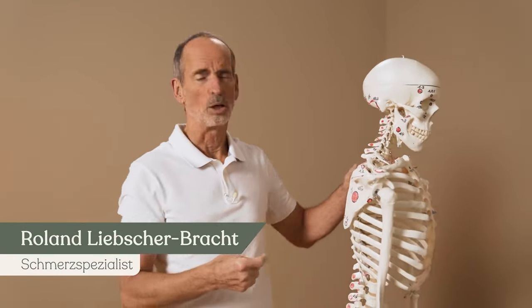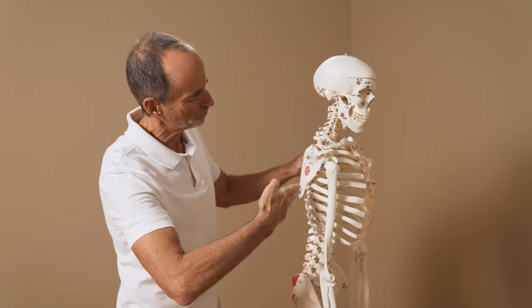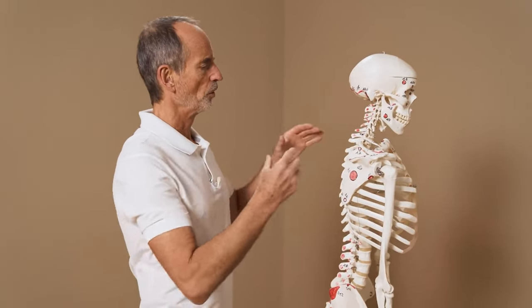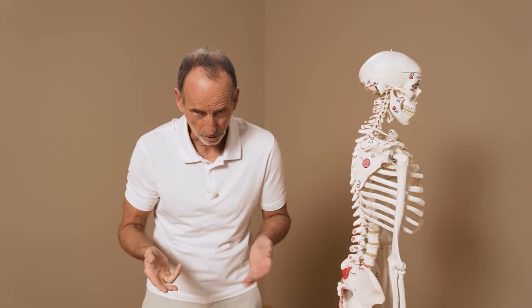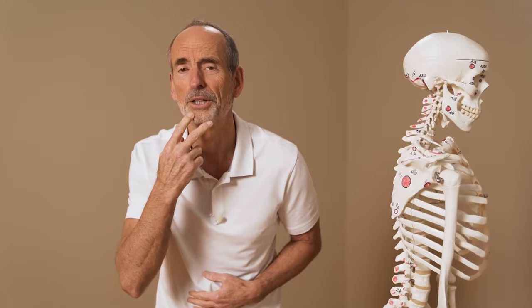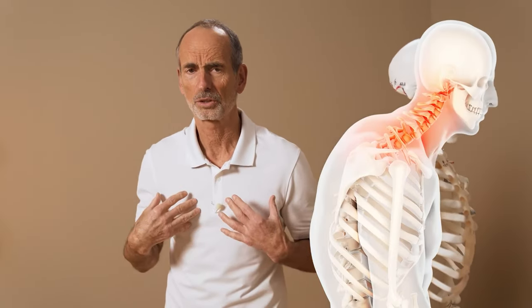I'm Roland Liebscherbracht, and first I'm going to explain how you got into this situation. A lot of people slouch when they sit, and that makes this section rounder — it's this position. And if you sit like this, you of course look downwards. But you want to look straight ahead, since this is where your TV is. So you raise your head, and before you know it, you're in this position here: a rounded back and a nerd neck to compensate for that.